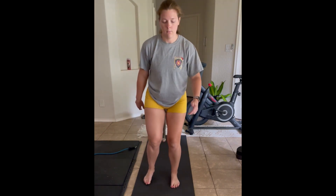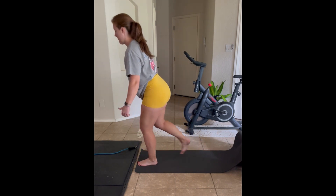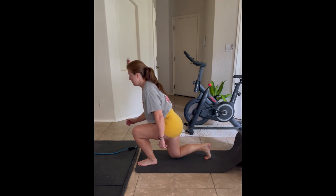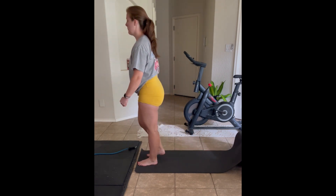We just want to make sure our knees are tracking over our second and third toes, so that they're not caving in. It's okay for our knee to go past our toes when we step into the lunge, and we can even have a slightly forward lean.